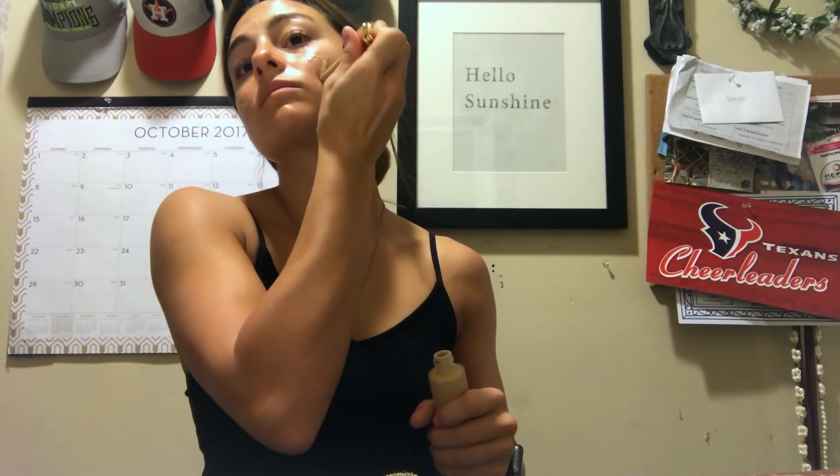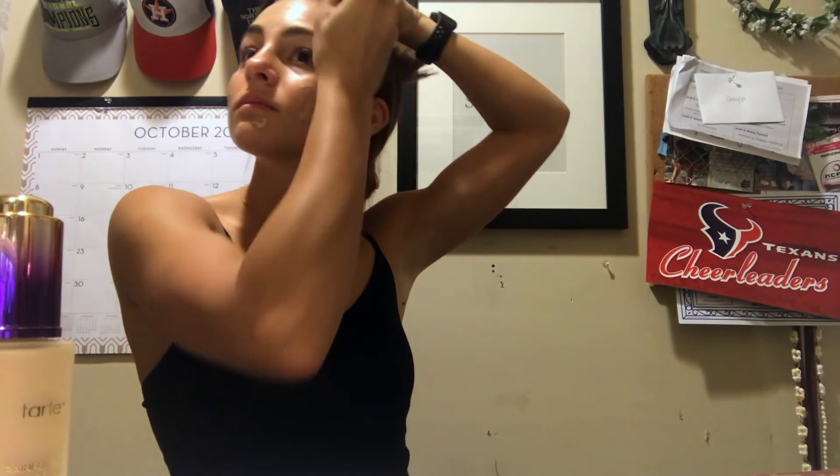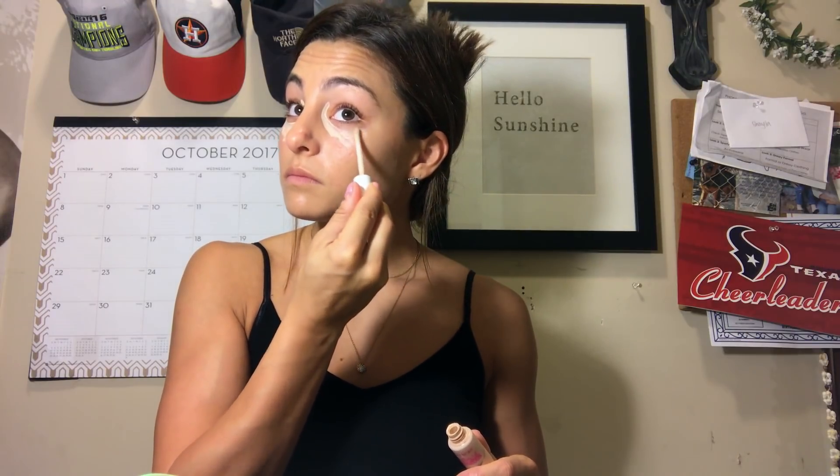Then I'm gonna use a brush to blend it in first — I find that this makes it super even all over my skin. Then I'm gonna go in with my Beauty Blender and pat it all in to make sure it's all set. Then I'm gonna take my CoverGirl Ready Set Gorgeous concealer and make small triangles under my eyes, and I also go kind of beside my nose.